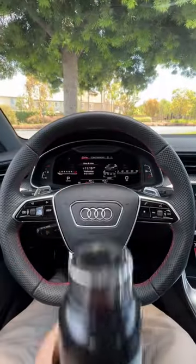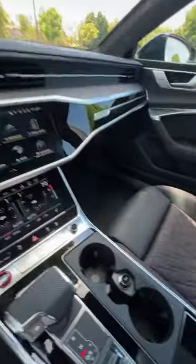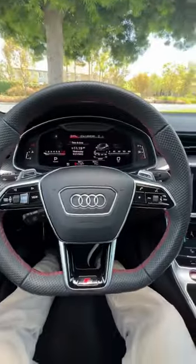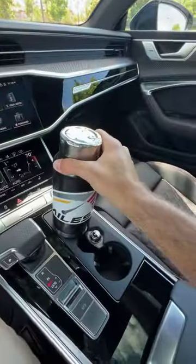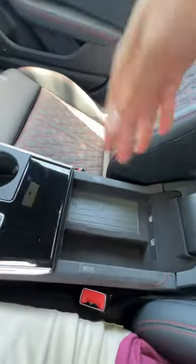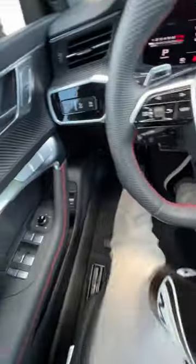Will my big bottle fit in the 2023 Audi S7? Let's find out, starting with the front cup holders, which are too small into the console. What is that? That's no space at all, not going to work there.